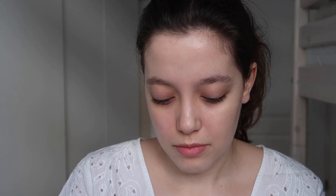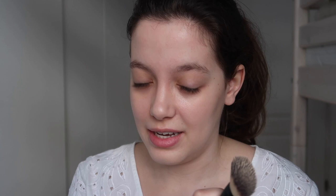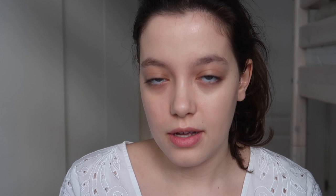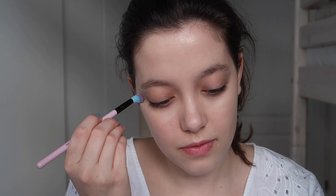For my base I mix two products: MAC Face & Body and IT Cosmetics CC Cream. I don't want the thickness of CC cream alone, and I don't want the low coverage of MAC Face & Body alone. I want something with more coverage, and the mix of these two is wonderful because the water base of MAC Face & Body goes really nicely with the thickness of IT Cosmetics CC Cream.